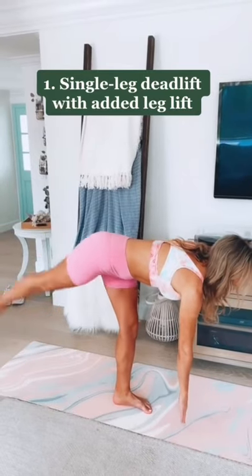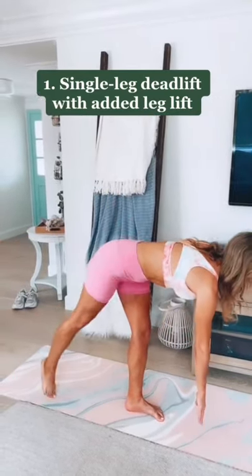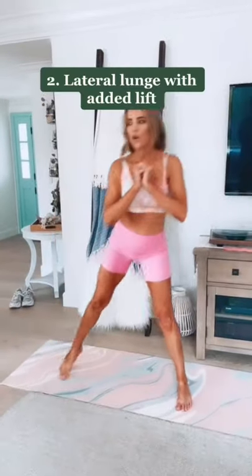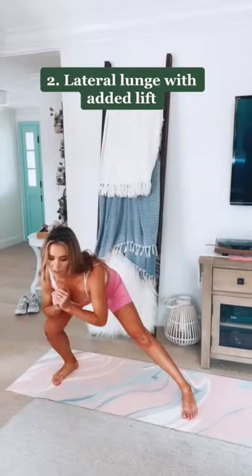The single leg deadlift with an added lift at the bottom, really squeezing those glutes — go nice and slow with core control. Then I'm going to take a lateral lunge with a leg lift on the side to hit and target the outside abductors.